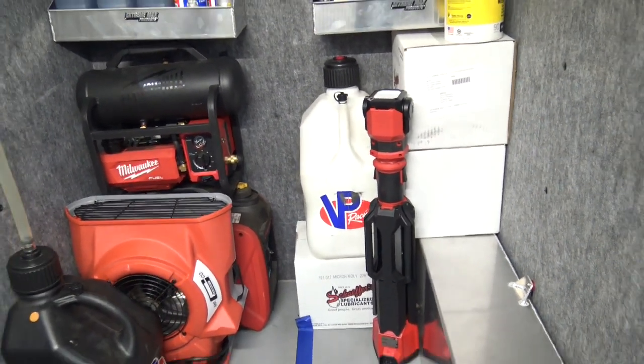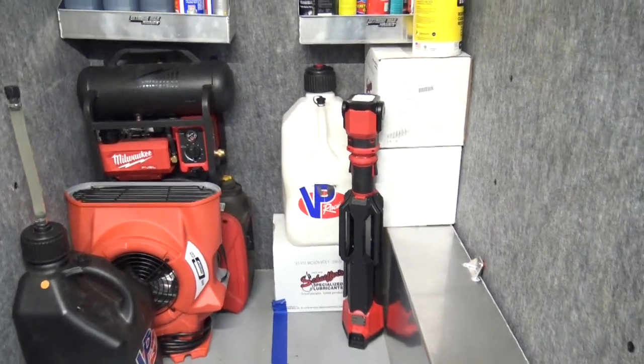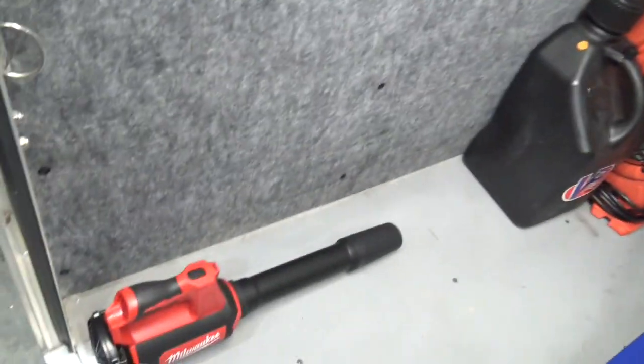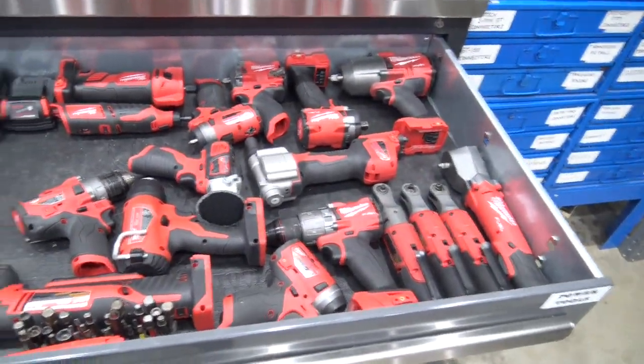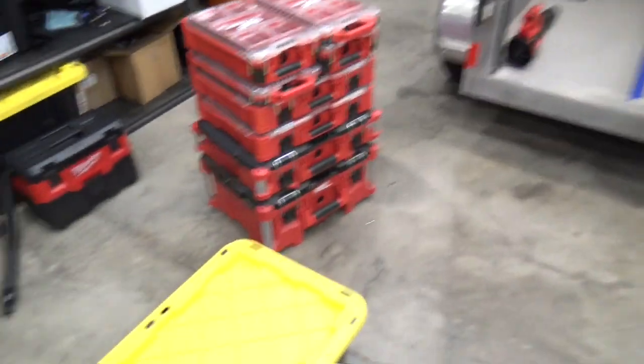I've kind of got a Milwaukee tool obsession — not really my fault, it's my fiancée's, she started buying me this stuff for holidays and it's spiraled out of control. My big trailer has even more Milwaukee parts in it. Since everyone's going to ask — there are lights, cutting and grinding tools, and a whole bunch of other stuff here. The pack-out system is going to hold spare parts, tools, and so on.